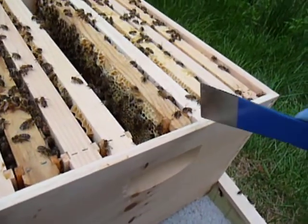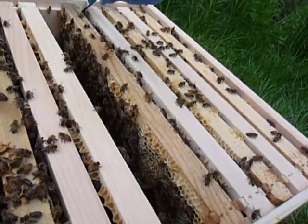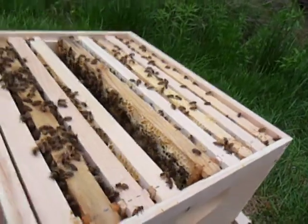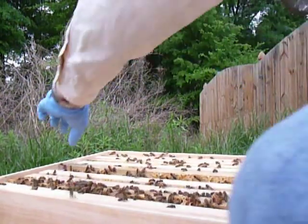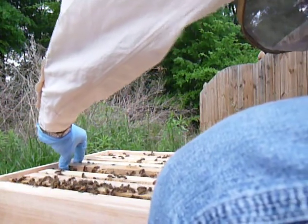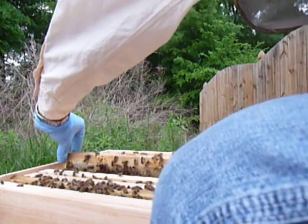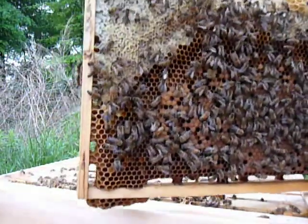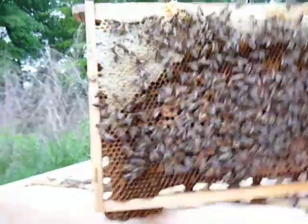You'll notice I switched to some latex gloves — much easier to handle these. I'm going to put this down and pull out a frame here. I shook it a little bit; I didn't like that. One of these full frames is considerably heavier.